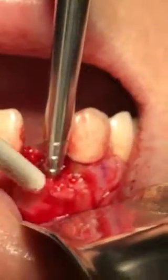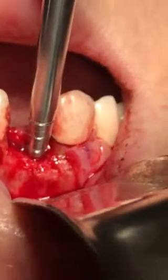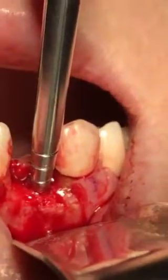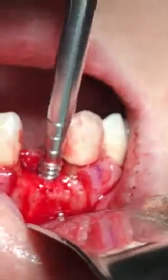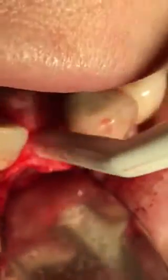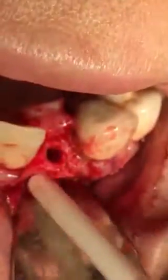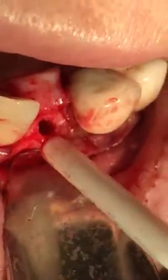Now I think the audience can see what's going on. The buccal is spreading out, it's almost like splitting. And right here you can see how it bolts out.